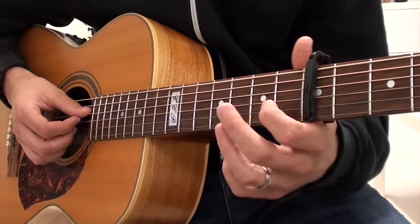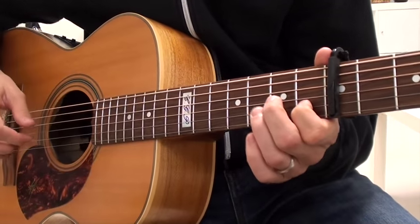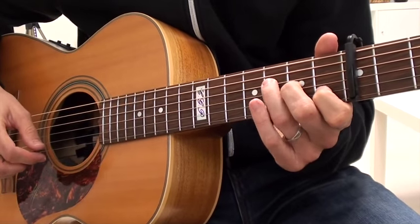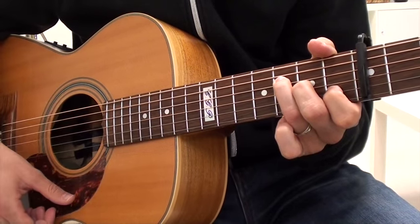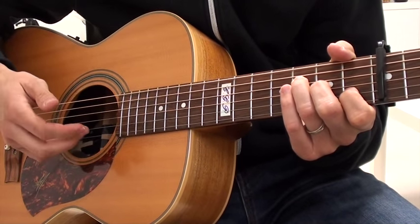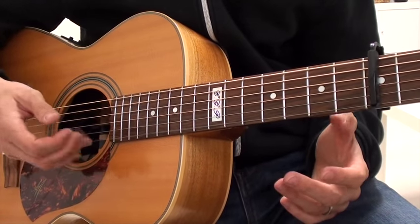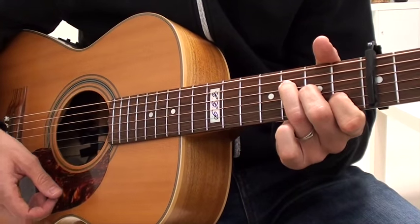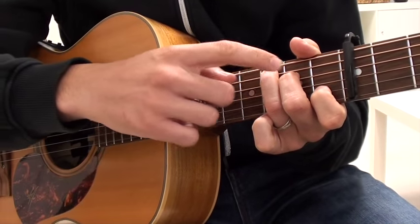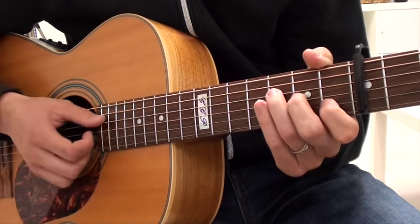So I'm taking my first finger, first fret after the capo of course, second string. Then I'm taking my middle finger and putting it on the second fret, third string. Then I'm taking my third finger and putting it on the third fret, fourth string. I'm aiming for only those four strings. I'm letting the first string ring out. It's really easy to play — another way to remember it is it's the same as a C major chord, just with these two fingers one string further down. That's our small F.